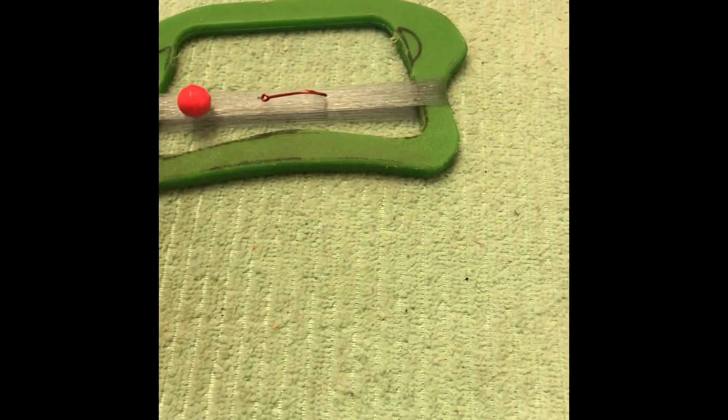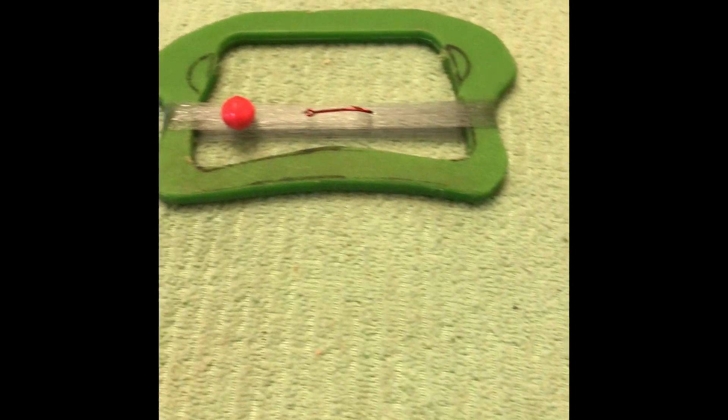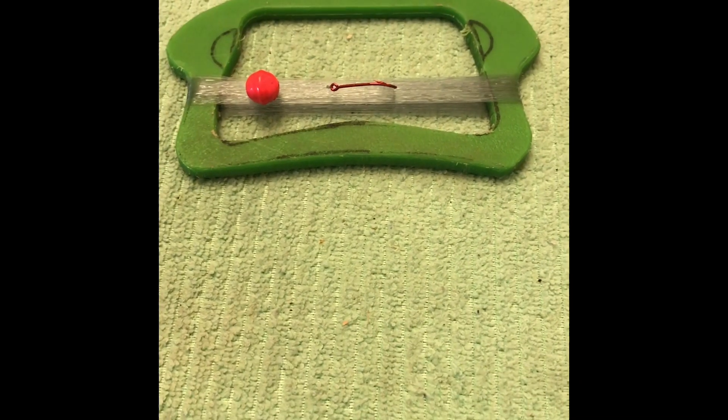I've had a few test casts with it. As long as you've got this edge here nice and smooth, it casts really well.